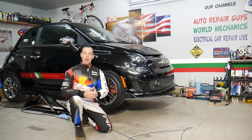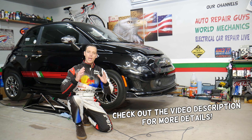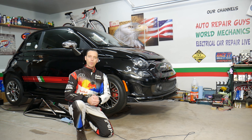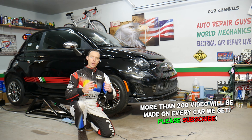Hey guys, welcome back to Electrical Car Repair Life. Thank you for watching and subscribing to the channel. Today's video will be super helpful for any of you with a Fiat vehicle. If your liftgate or trunk does not open, stay with us — we'll explain the top five reasons why the trunk liftgate does not open on a Fiat and how to fix it.